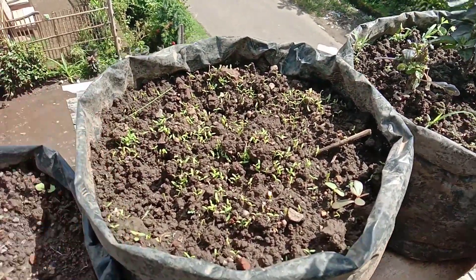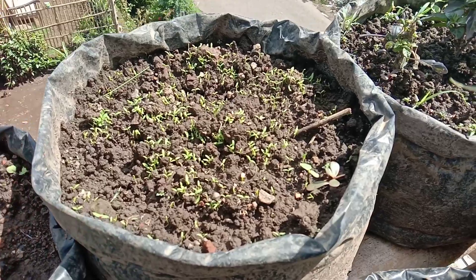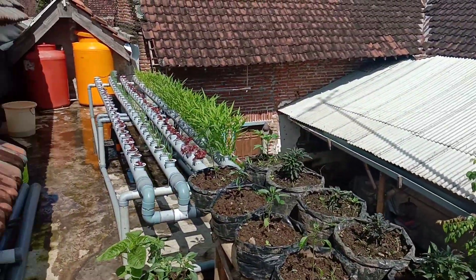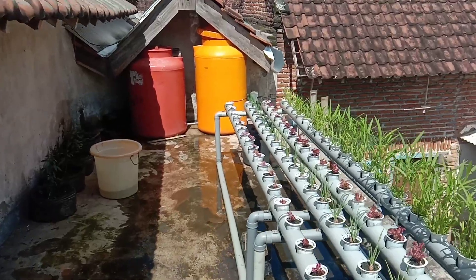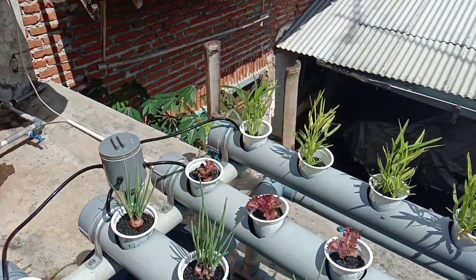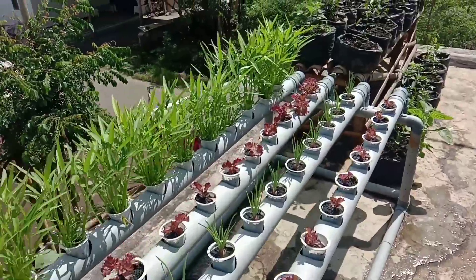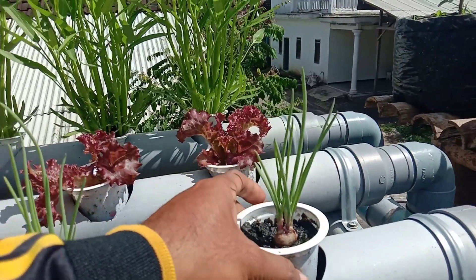Bayam ini masih tiga harian sudah tumbuh kayak gini. Kalau untuk bayam sendiri itu tanaman bulanan, sekitar satu bulan kita harus memanennya. Di sini ada berbagai macam tanaman karena saya memanfaatkan atap rumah. Di sini ada tanaman air, selada merah, kangkung, dan bawang merah.